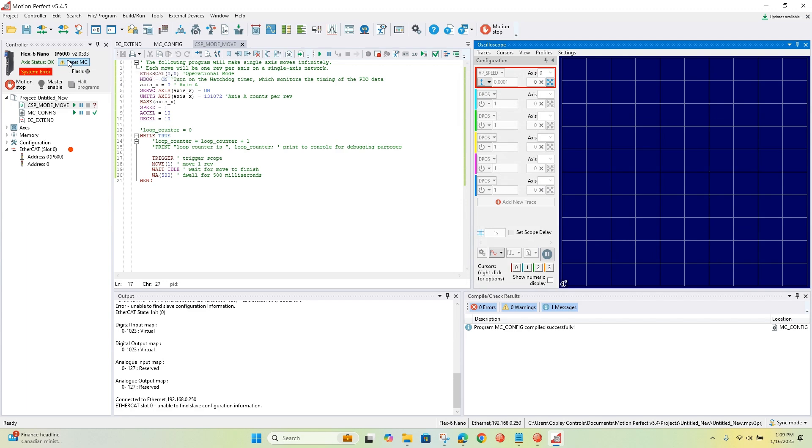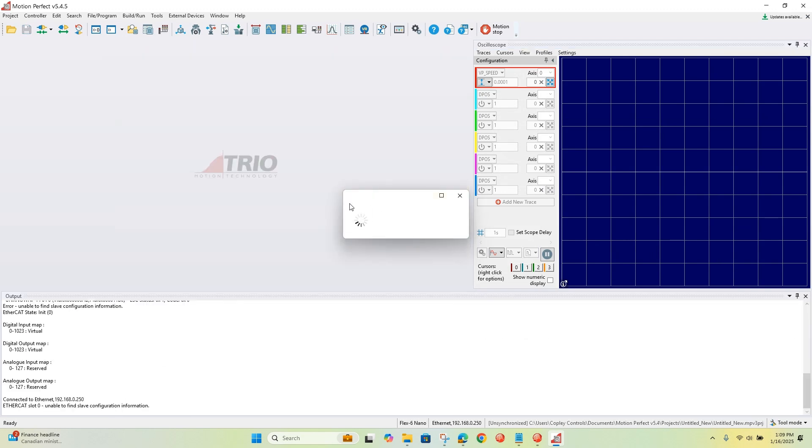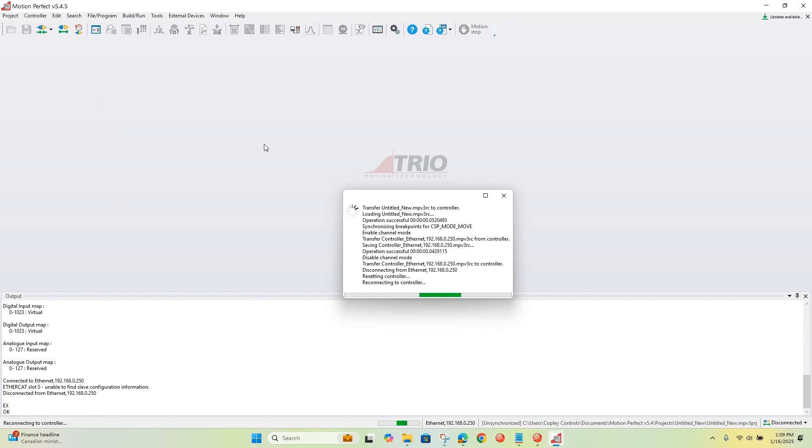I have to reset the controller because we changed some settings — let's do that.